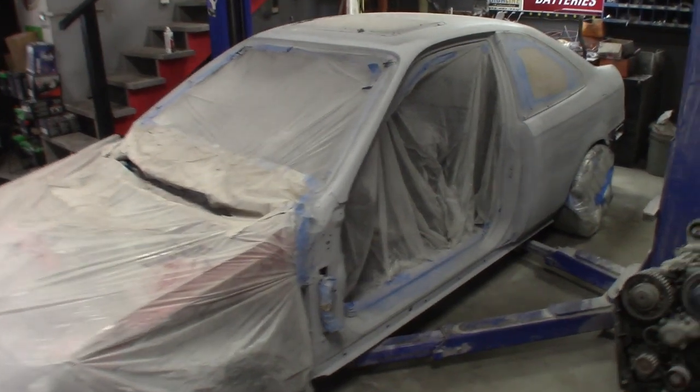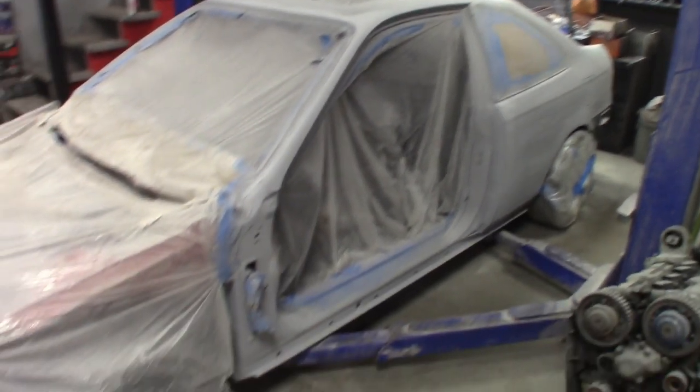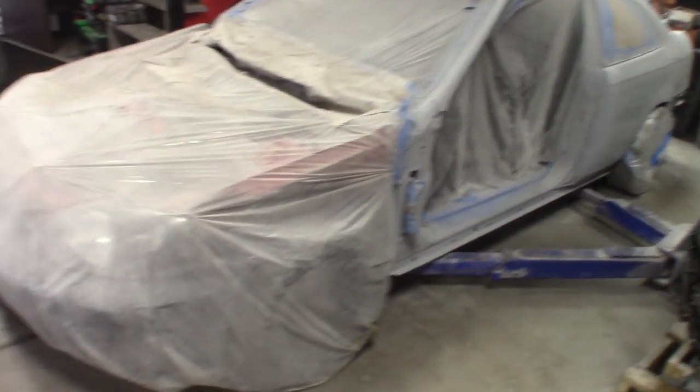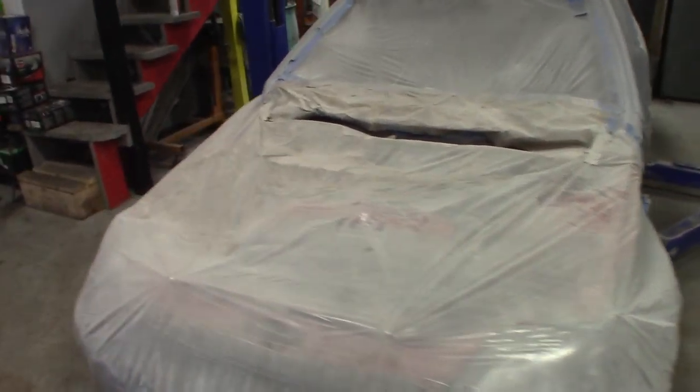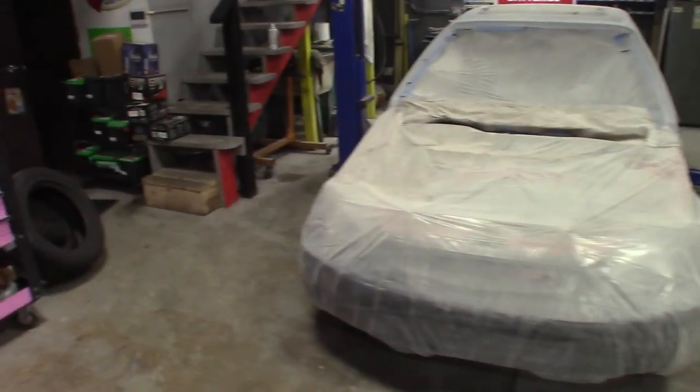You guys know in the last video we were working on the bondo work. You can see it's in the prime stage right now. I still have to do some wet sanding and touch up on a few areas — not too much to see yet, still a little bit of dust to clean up. I also took down the sanding booth.